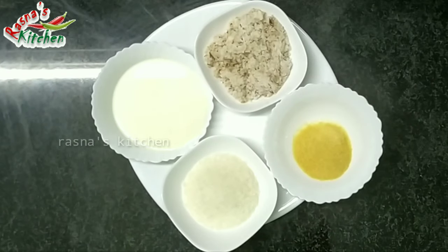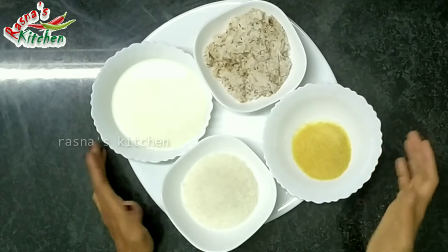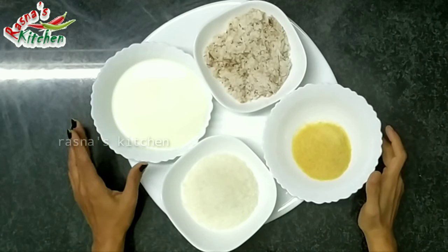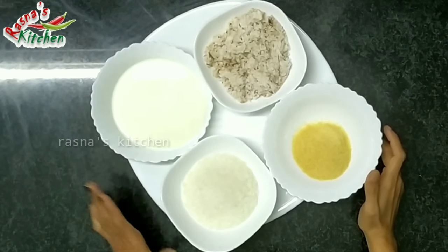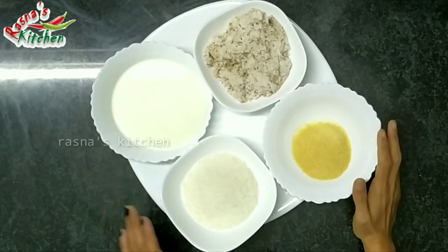This is the main ingredient of the pudding. This is 250 ml — these are granules. It has about 1 cup, around 250 ml. This is almost 60 ml, and a tablespoon of gelatin.